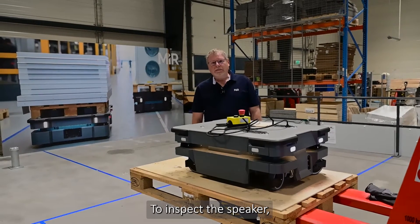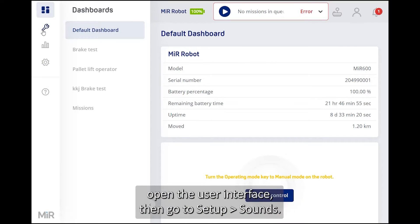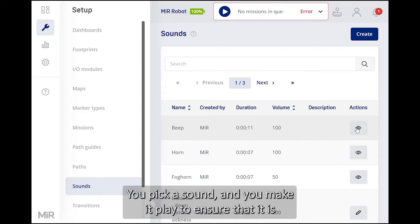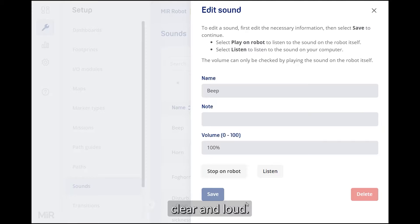To inspect the speaker, make the robot play a sound by logging on to the robot, opening the user interface, and going to Setup > Sound. Pick a sound and make it play to ensure it is clear and loud.